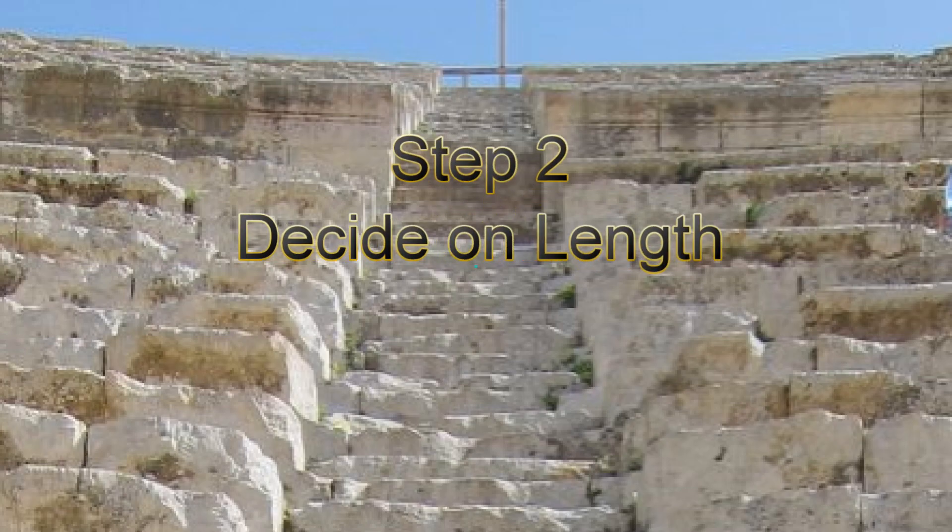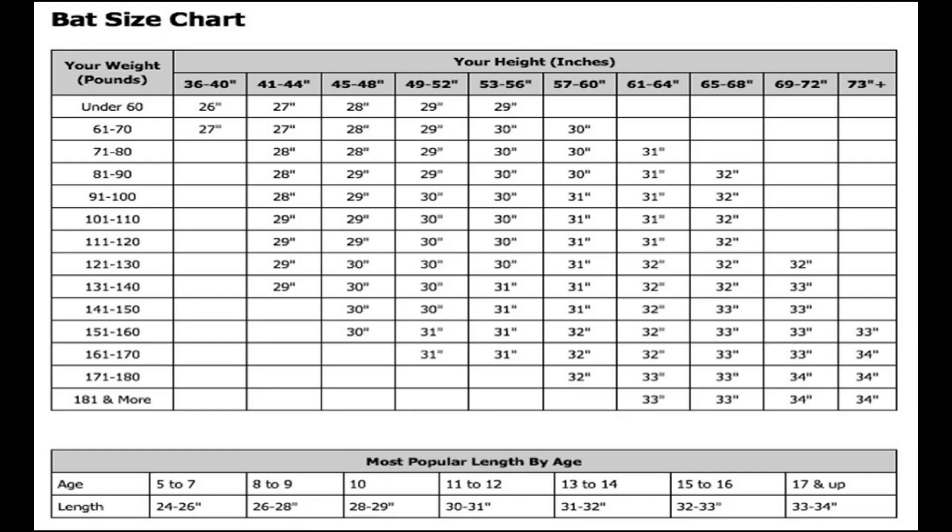Length is easy. Just follow the manufacturer's recommendation as shown in this chart. Keep in mind, though, a longer bat puts more weight out further from the hands, which in effect makes it heavier to swing than a shorter bat of the same weight.